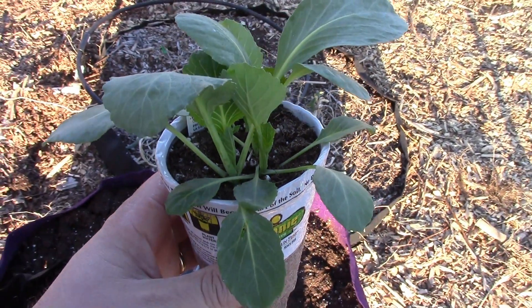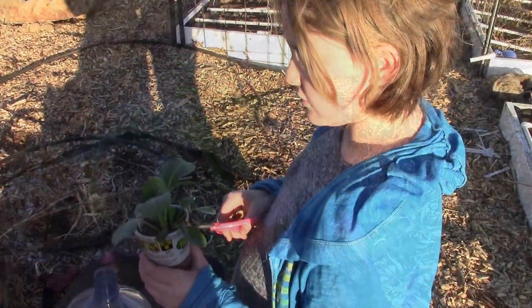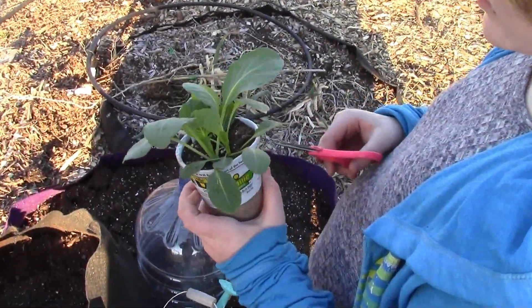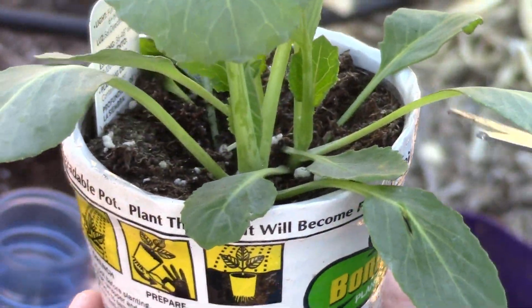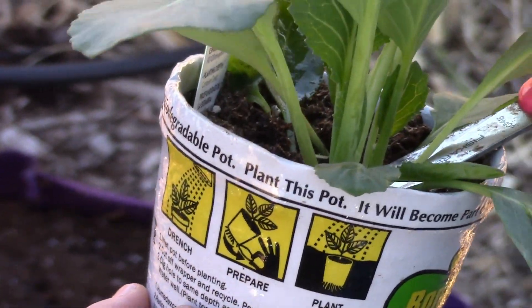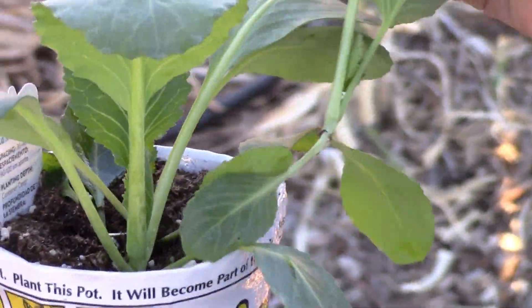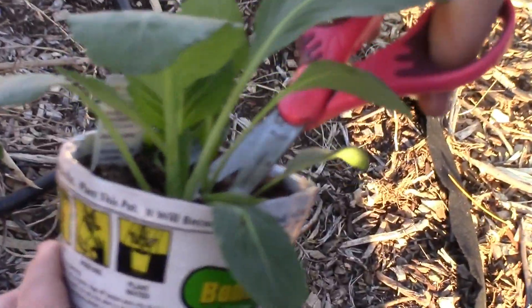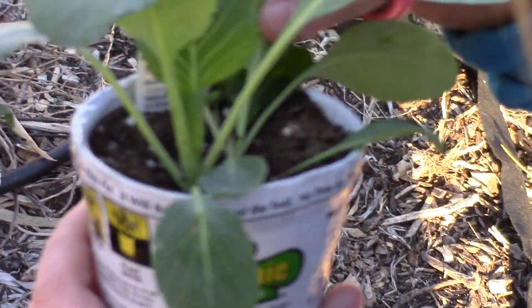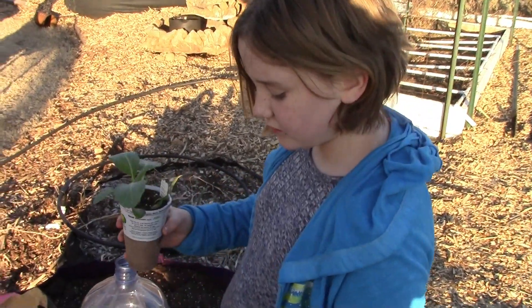So go get your scissors — we've got them around somewhere. All right, so we've gone through and picked out which ones we think should be cut. Now she's gonna go through and trim them down to just one. So Brooklyn, go through and cut down the other ones. All right, we've got it trimmed down to just one plant.